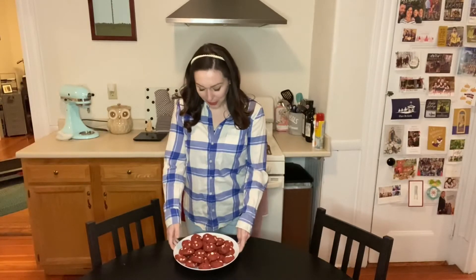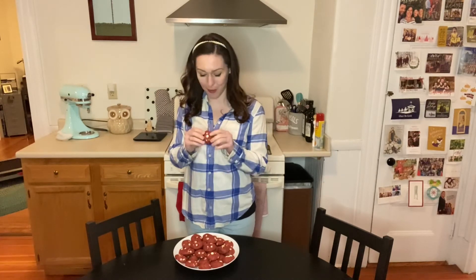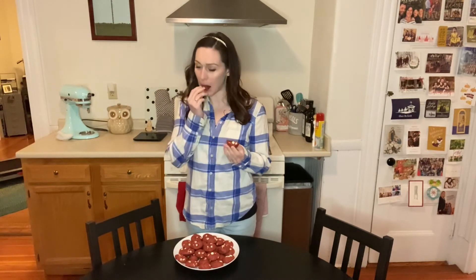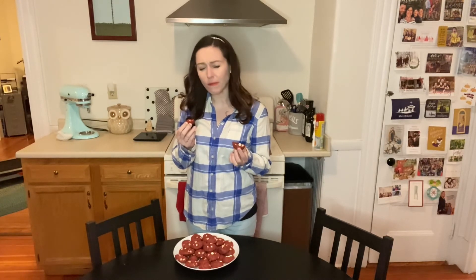Our red velvet chocolate chip cookies are complete and they look very beautiful. They're a very nice color red — I'm very happy about that. They're very good, there's a lot of chocolate. They taste really really good. Hooray! Bye everyone!